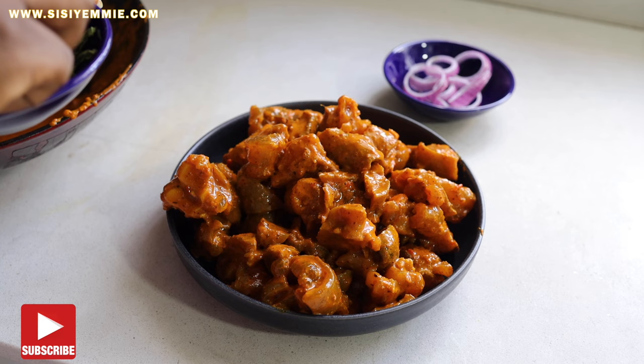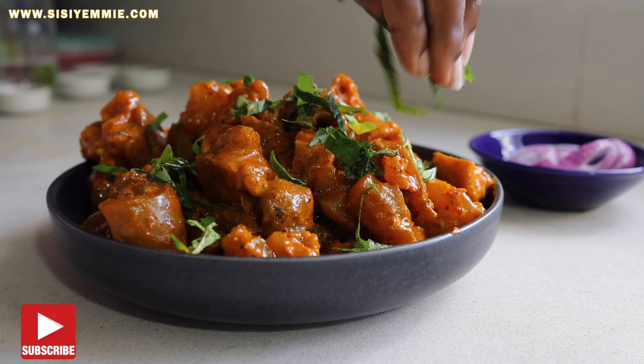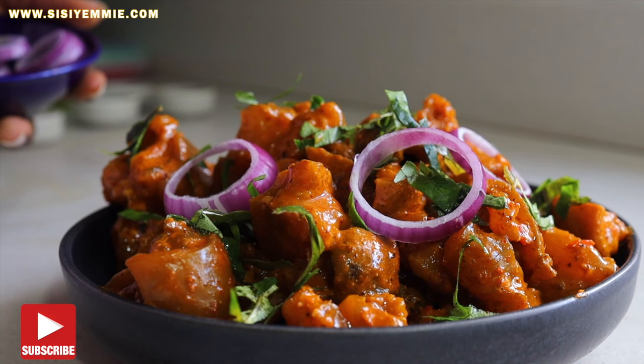Now I'm going to garnish my Nkwobi with the utazi leaves. Remember they're bitter, so use them sparingly. You're also going to garnish it with some red onion — or rather purple onion, because the color you see on screen is purple.